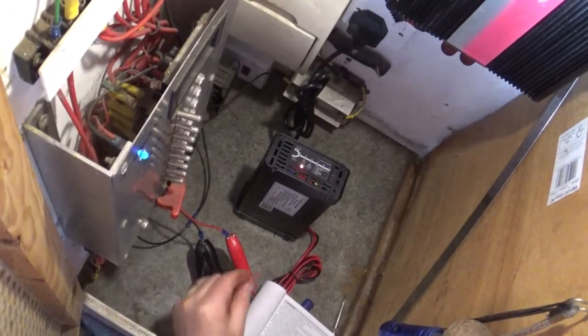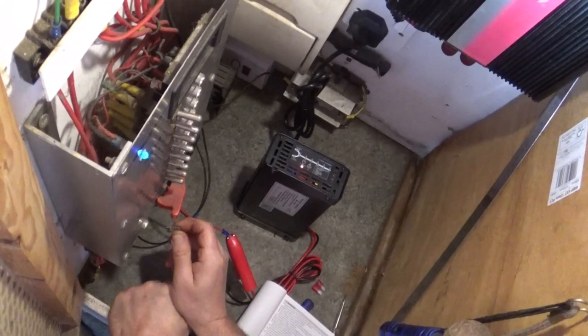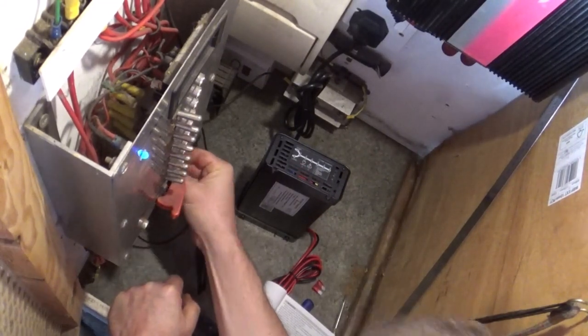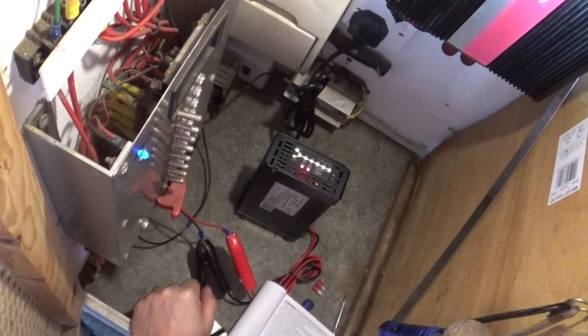Yes - a 10 amp fuse with a battery charger claiming to be 20 amps. So let's put a 25 amp fuse in and see what happens.